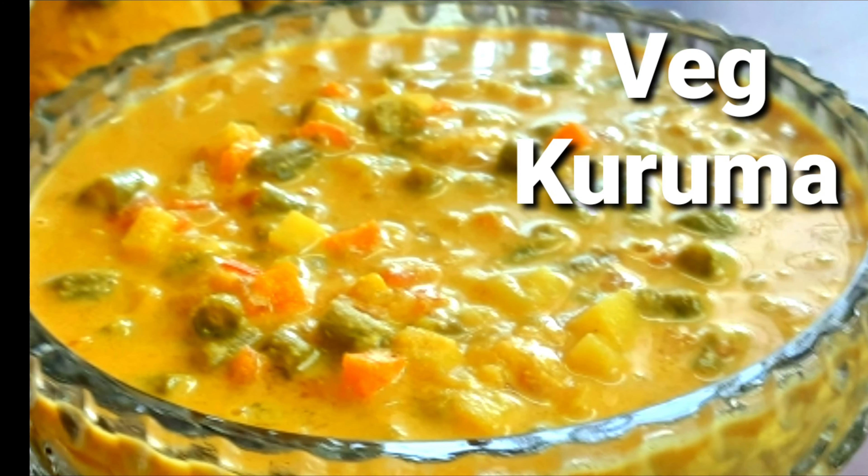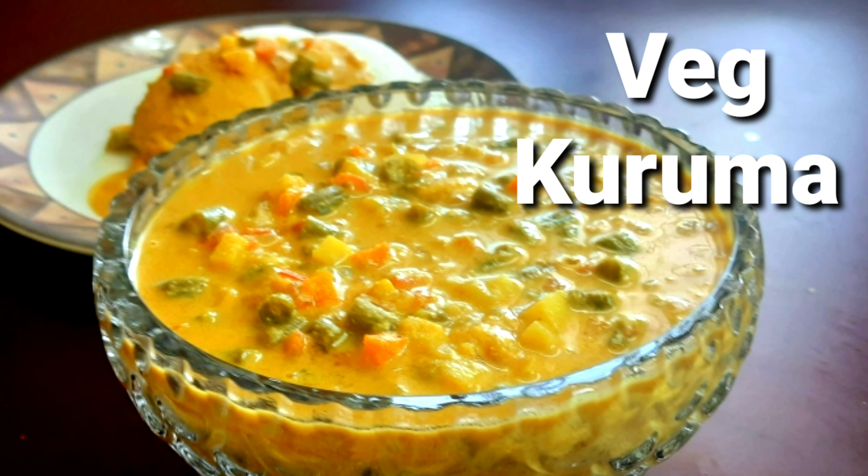Hello friends, welcome back to our channel. This is the recipe for vegetable kormata. Let's see how we make it like they do in the hotel.